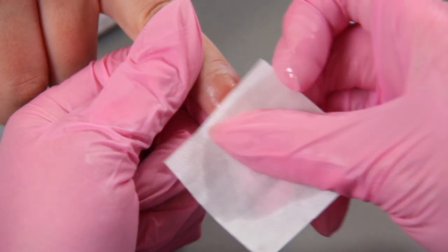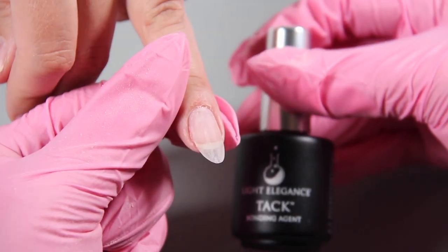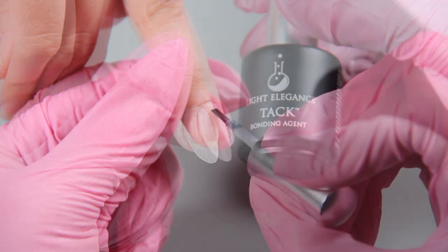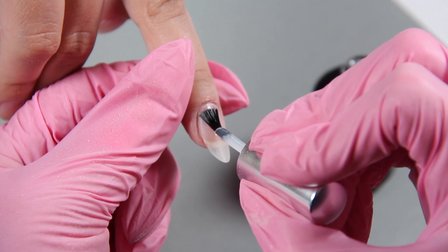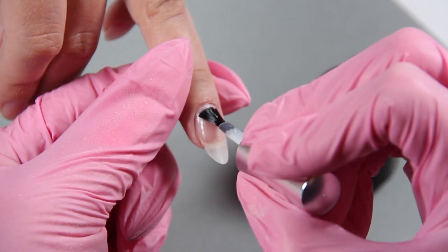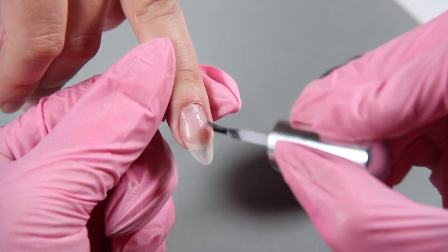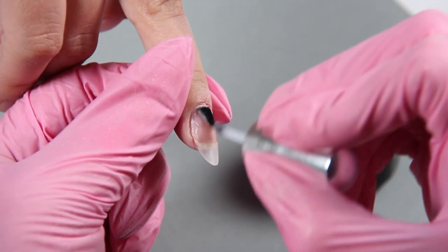Once we cleanse the nail, removing all the debris and oils, we're going to take the Light Elegance tack and put pressure on that brush, making sure the tack gets into all the little filed pieces on that nail. You're actually putting it on the remaining product — the Jimmy Gel from your last fill. Cure your tack for 30 seconds.